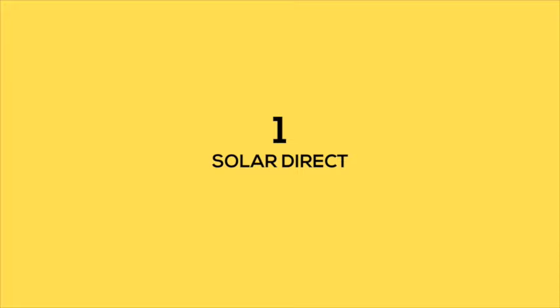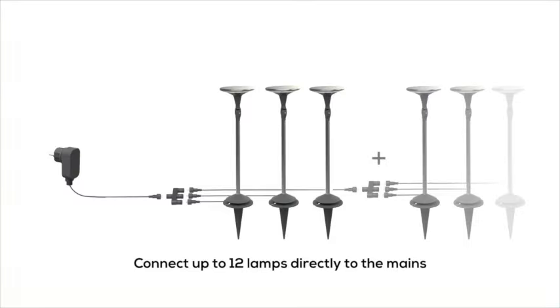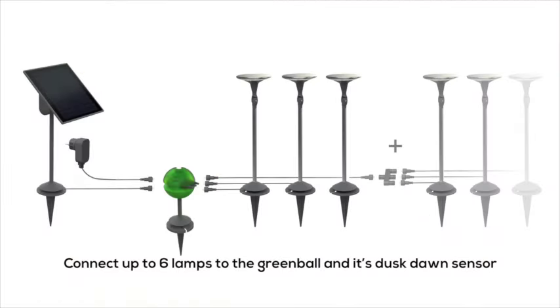The first combination connects up to three lamps directly to the solar panel; the lights come on automatically when it gets dark. The second connects up to 12 lamps directly to the mains adapter and can be used all year round. The third introduces the green ball, which links the solar panel and the mains adapter to up to six lamps.